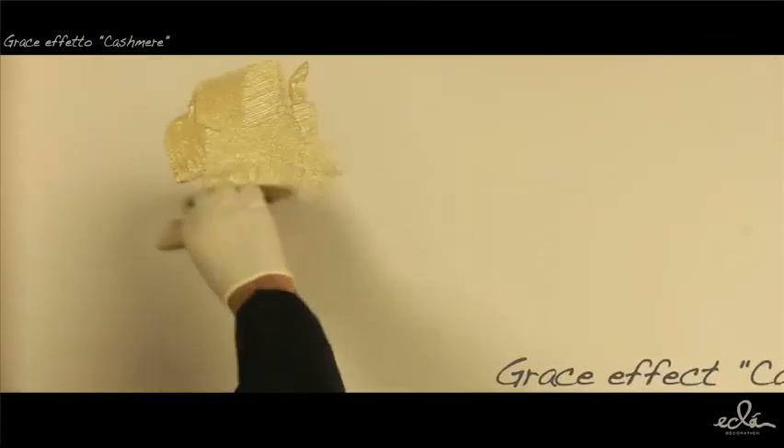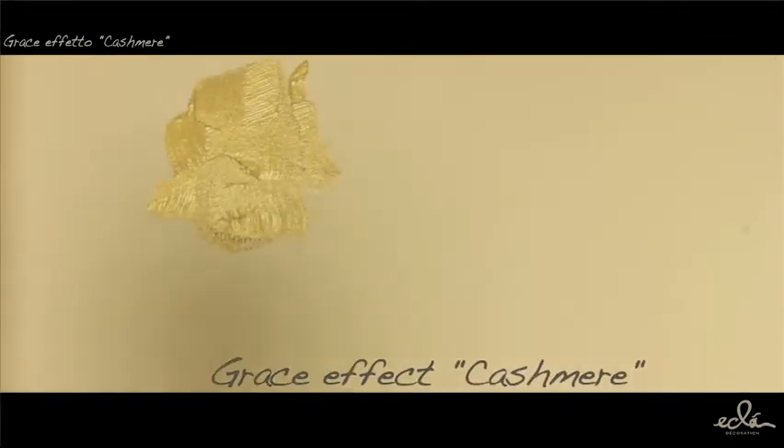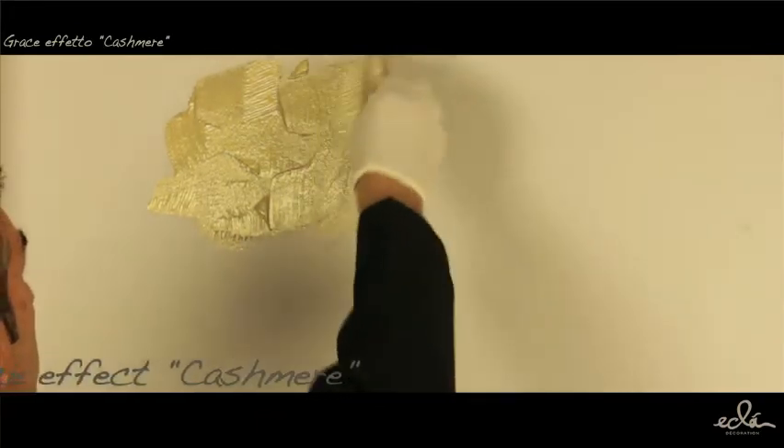Effect Cashmere: After preparing the surface with primer and fashion color, dip the brush in Grays and apply a thin, irregular coat of the product.